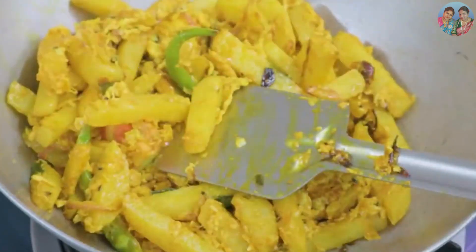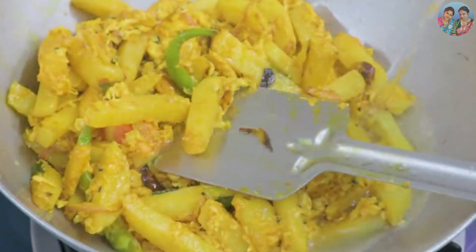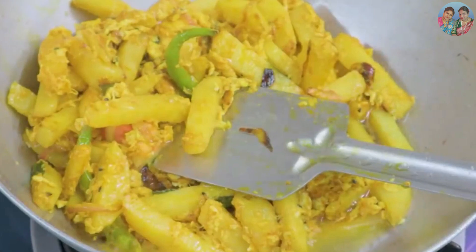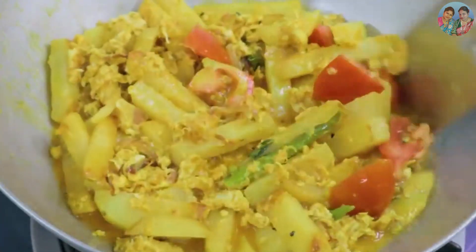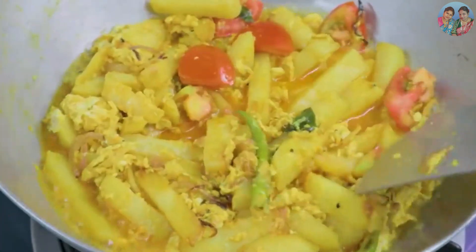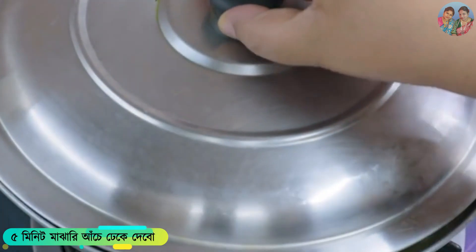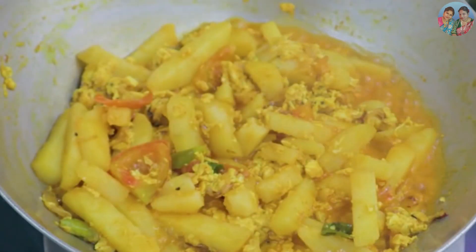I'm going to add half cup of Jol. I want to add 1 to 2 cups of Jol and cook it on medium flame.